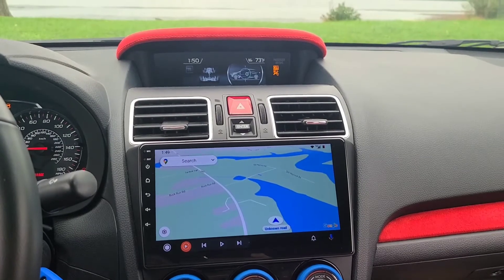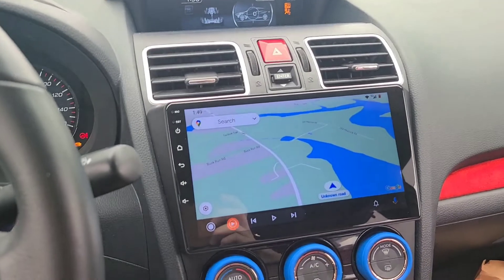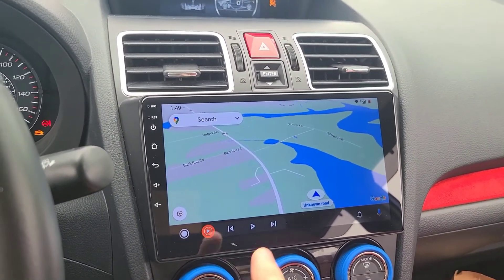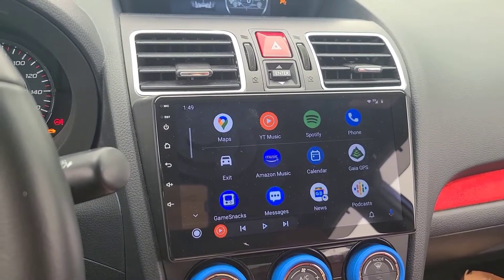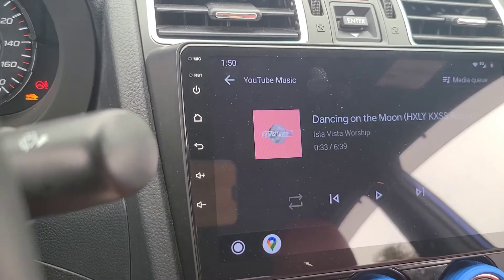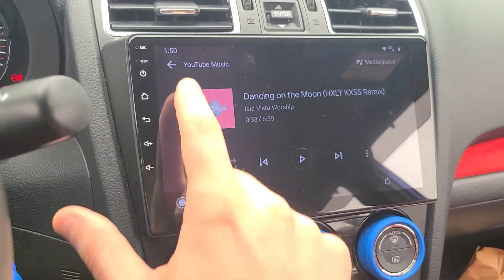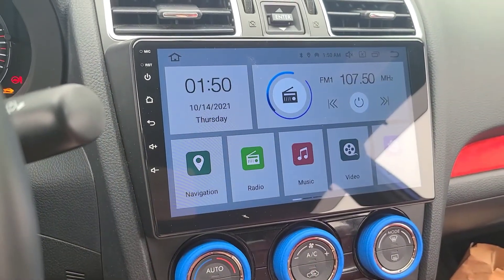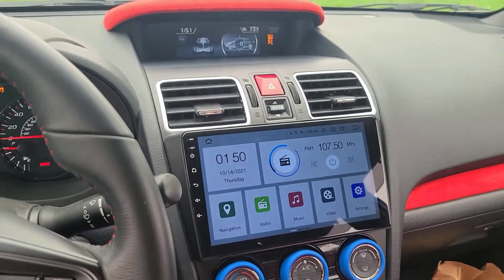I finally got my hands on the 2020 WRX iDoing head unit. I've been wanting this for a really long time — excited to get this installed and see what the results are gonna be. I'll break down the install and try to answer any questions you might have. I noticed this is a little bit different than what I've seen on other videos as far as the user interface — I believe this is the most up-to-date version. Before we get started, I'm gonna need some energy, so let's get some coffee.